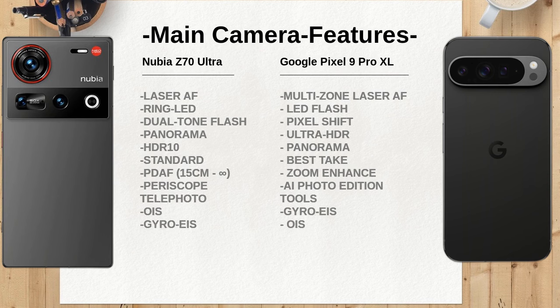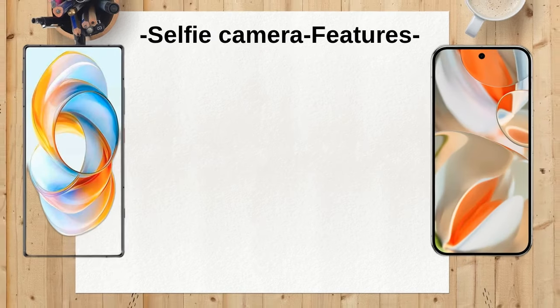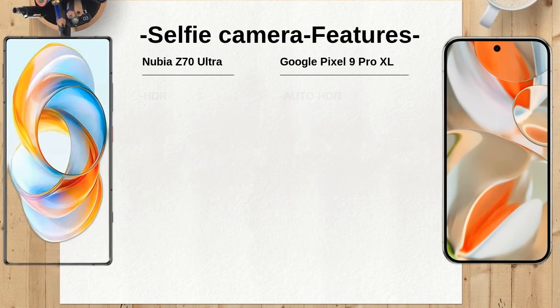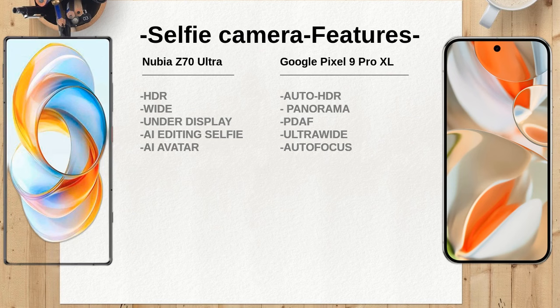The Nubia Z70 Ultra is powered by an octa-core Qualcomm SM8750AB Snapdragon 8 Elite, while the Google Pixel 9 Pro XL uses Google's own Tensor G4 chipset. The performance differences may be noticeable in multitasking and gaming, with the Snapdragon potentially offering a slight edge in raw power.